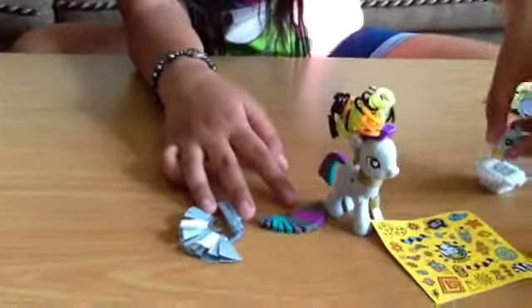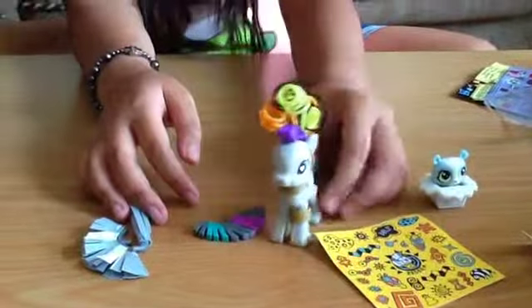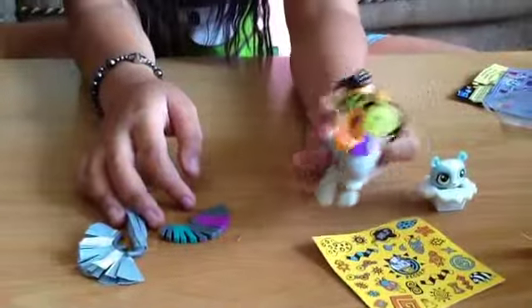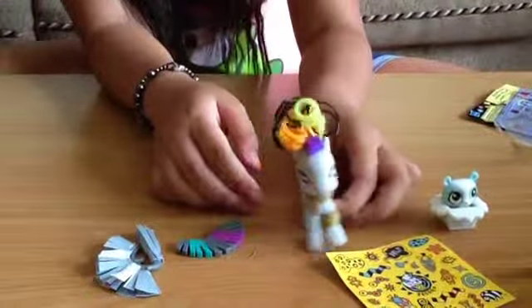So that's it for my review of opening a blind bag — the Littlest Pet Shop blind bag — and a review of Zecora, My Little Pony Zecora. Leave a comment down below what I should review next. Bye.